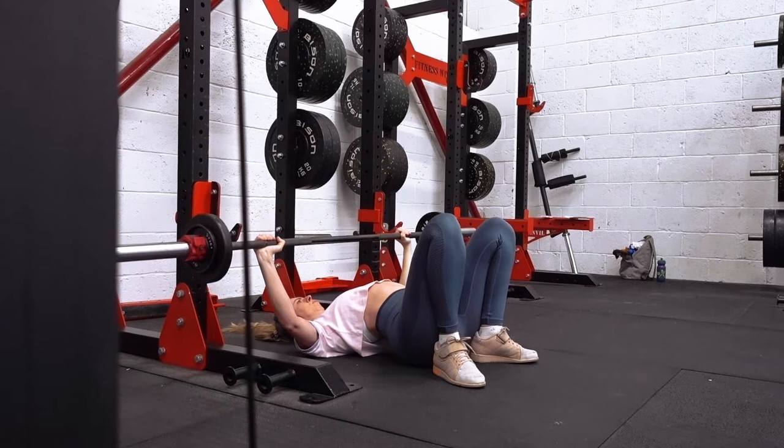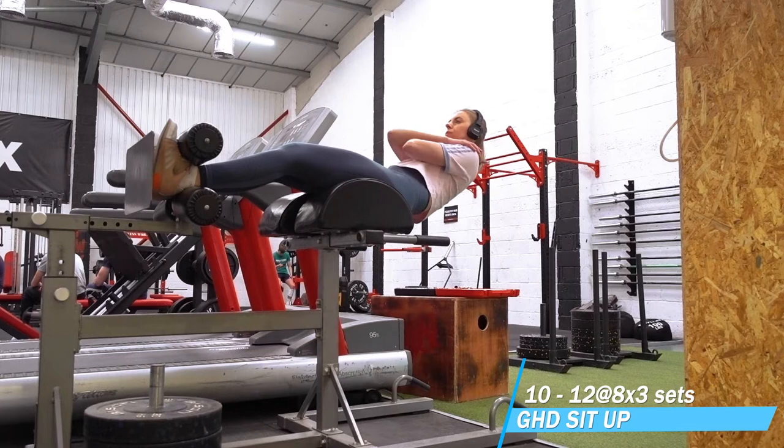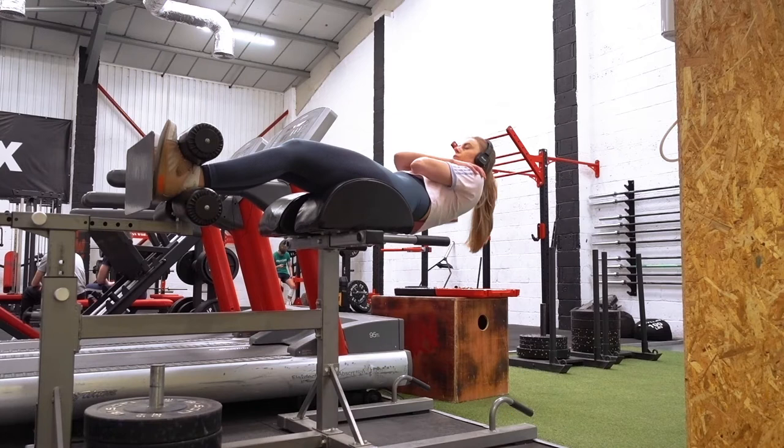Here you can see me doing some floor press. This is something I'm particularly bad at at the moment, so I'm trying to clean up my technique and improve the movement pattern. But I don't think I'll be taking it forward into the next block to be honest, because I don't really enjoy it.